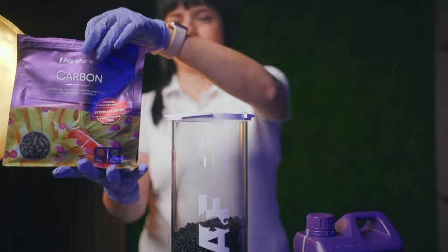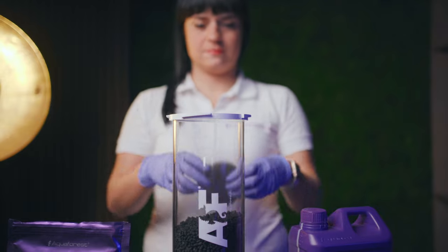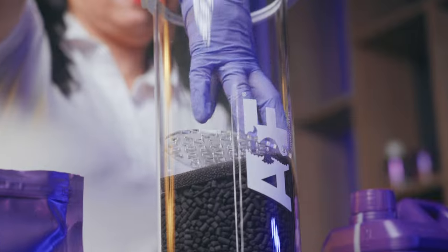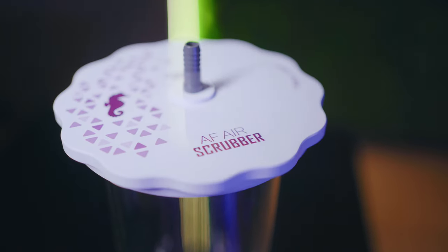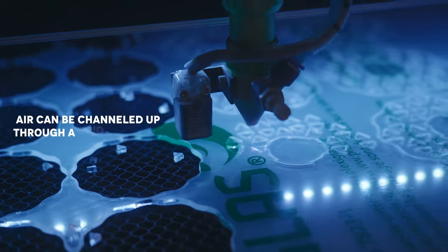When used with carbon alone, the air is further polished, and VOCs and odors are removed, leaving the air cleaner and safer for the skimmer to more effectively use. The body of the AF Air Scrubber is made of the highest quality white and transparent acrylic that can be placed either outside the cabinet or conveniently placed inside the cabinet.